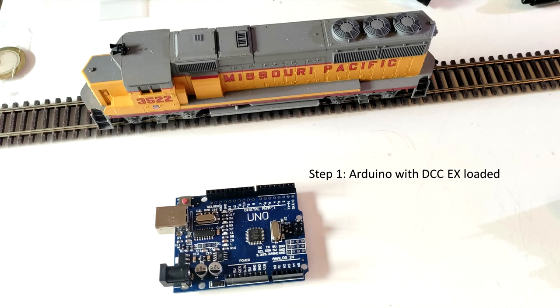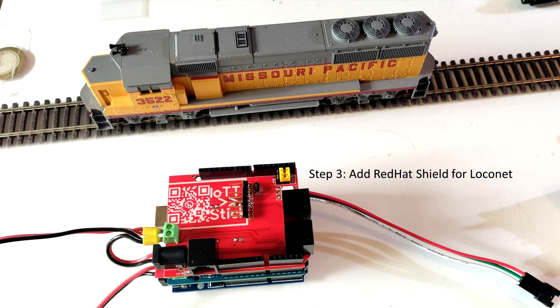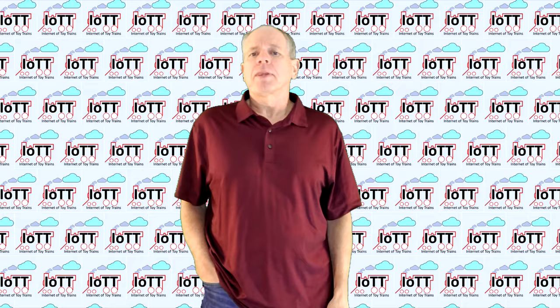What I like the most about the Arduino-based DCCX system is the modular approach. Starting with a simple Arduino controller, you can stack up power boards or even a LocoNet board and the system can literally grow with the requirements. Unfortunately, not that much is available when it comes to enclosures. So I thought it is time to create a modular housing system that, like the electronics, can be configured as needed.